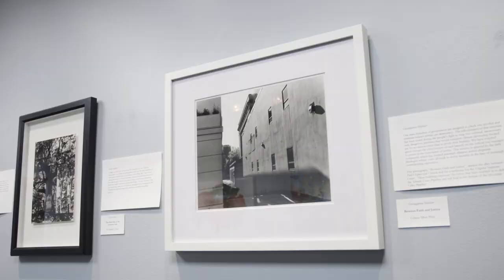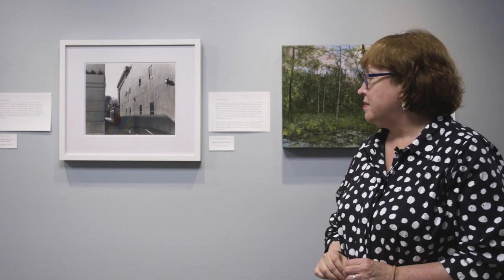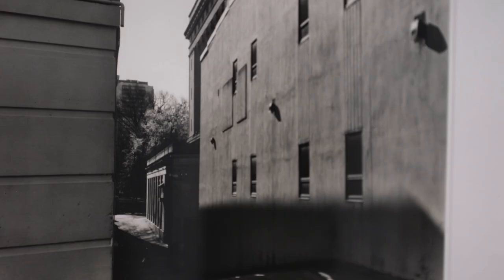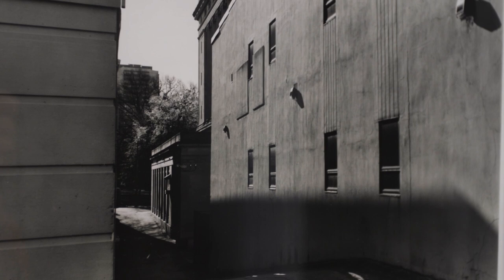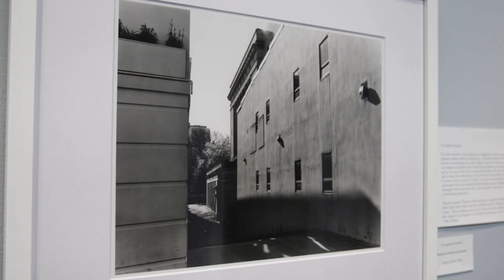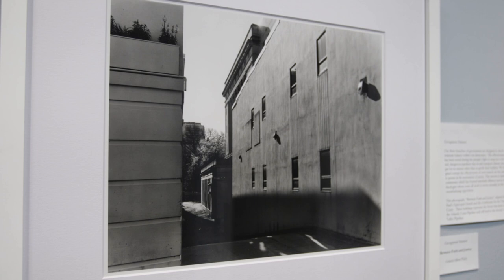The next piece is by instructor Georgie Ann Stinnett, who does traditional black-and-white photography. You see that it's buildings, but the title gives it more meaning: Between Faith and Justice. This is actually a place in Richmond — the alleyway between St. Paul's Episcopal Church and the Virginia Supreme Court. That's where the title comes from.